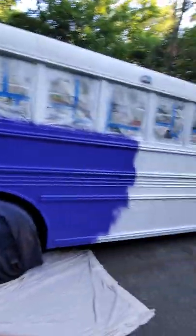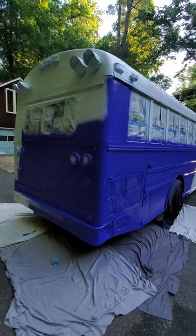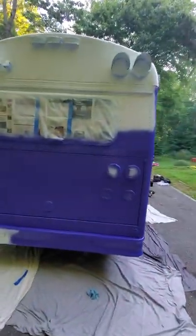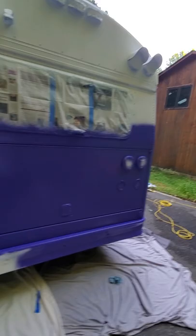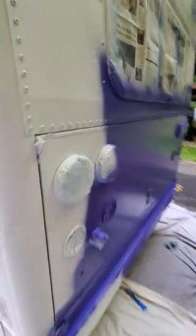That's how much of the bus it did, so it looks like two gallons is going to be more than enough to do two coats. The sun isn't really up so I don't know how well you guys can see that color, but the sprayer does a nice job — it's putting it on really super smooth.